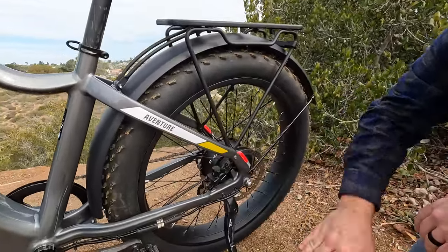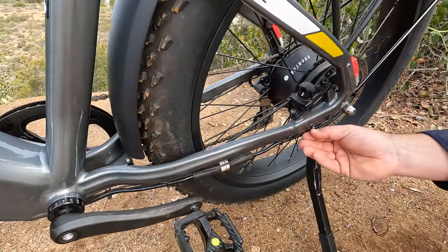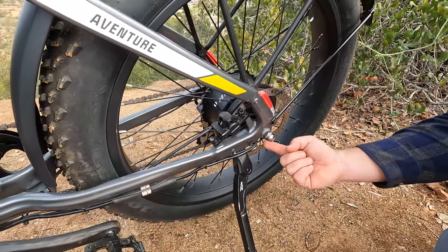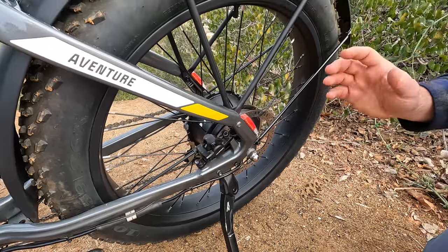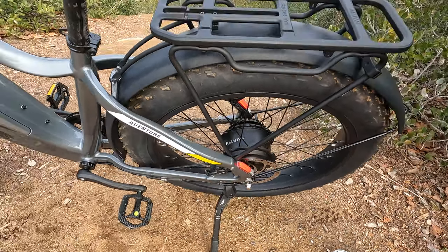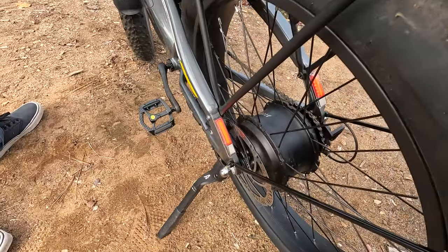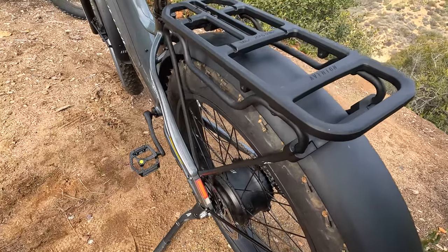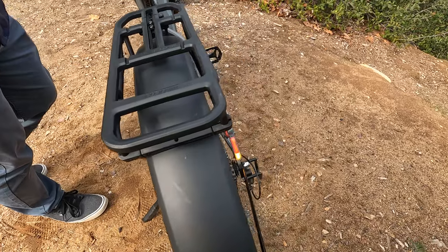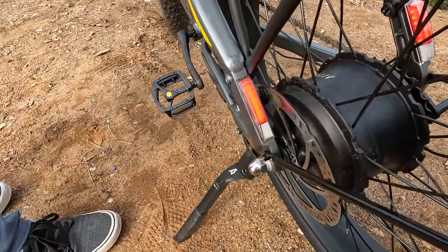Moving to the rear of the bike, we have matching Tektro hydraulic disc brakes with a matching 180 millimeter rear rotor. The motor cable has a quick disconnect so if you ever need to pull the rear wheel it's easily accessible. One of the key changes from the Aventure 1 to the Aventure 2 is there are now integrated rear taillights on both rear stays, and those rear lights now have integrated blinkers operated by a button on the controls. The rear taillights are fairly visible in daylight and will be a lot brighter at night.